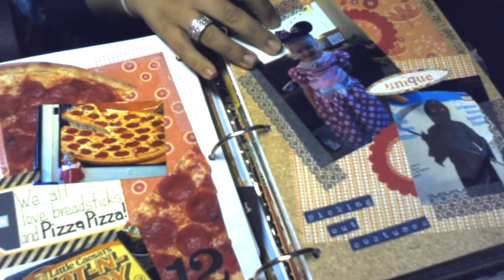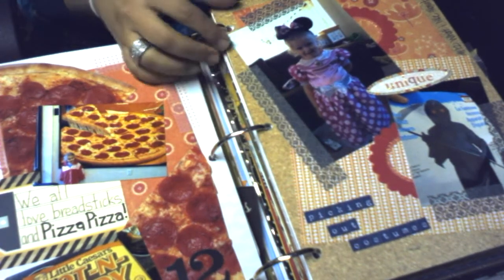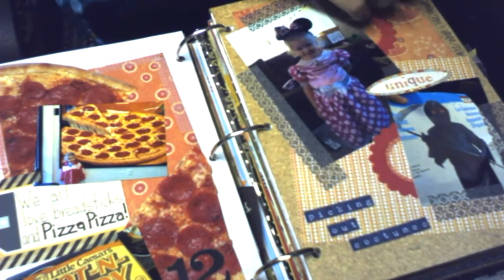This was about picking out our costumes — what I like about October. Here's my daughter who picked out Mini Mouse, and my other daughter picked out a Phantom costume.